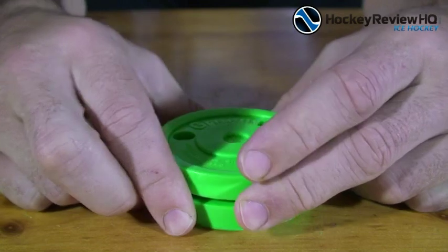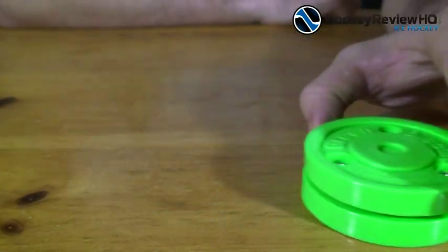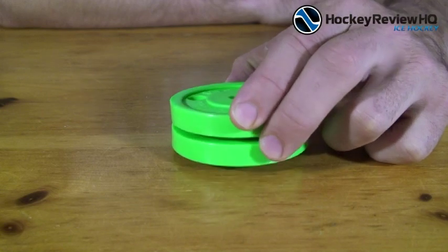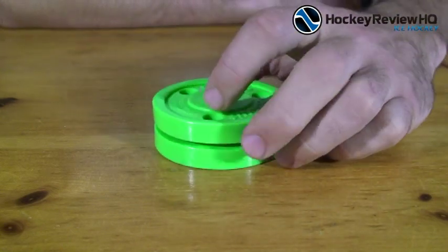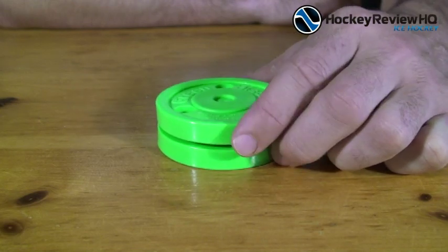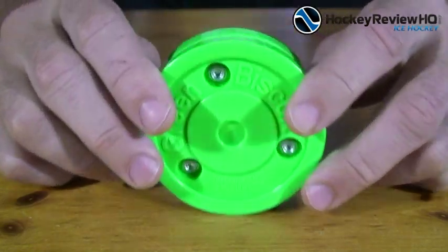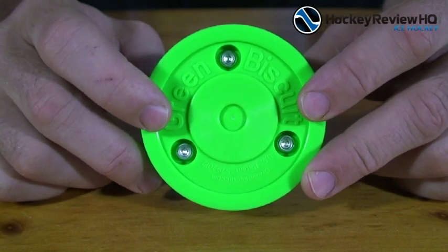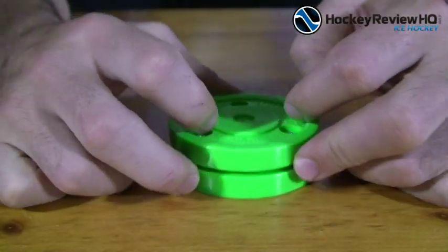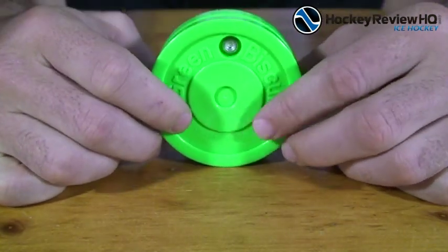With a normal puck, if it were sliding and hit a bump or something like that, it would start to vibrate and eventually flip over, which gets pretty annoying if you're trying to stick handle or pass the puck. So the idea behind this design is to reduce the amount of times it flips over and reduce vibrations so that you have a nice smooth ride when you're stick handling and passing.